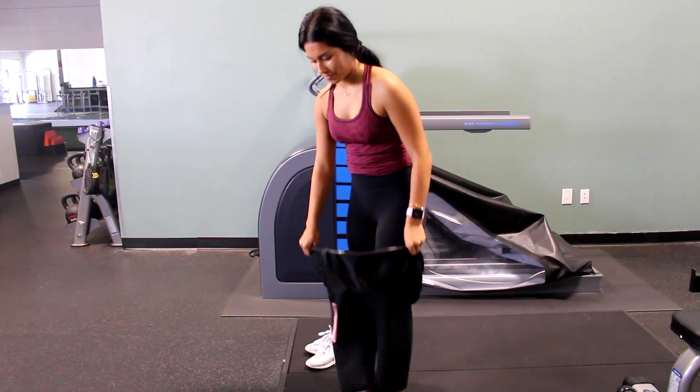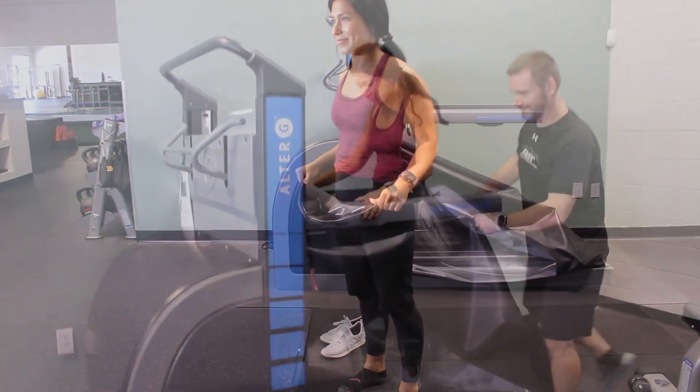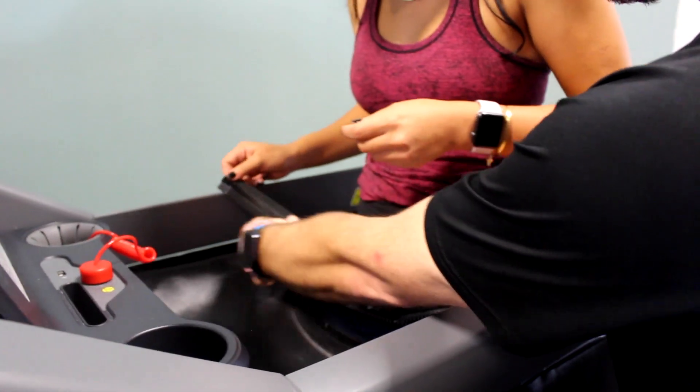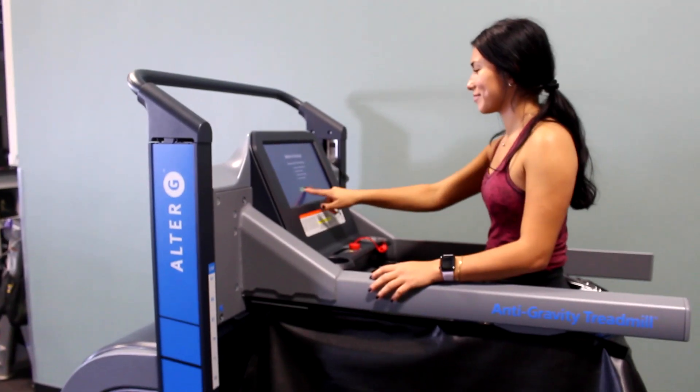The Alter-G anti-gravity treadmill offers an innovative approach to recovery, training and injury prevention. With its NASA-patented Differential Air Pressure System, patients can run or walk at nearly any stage of the rehabilitative process pain-free.